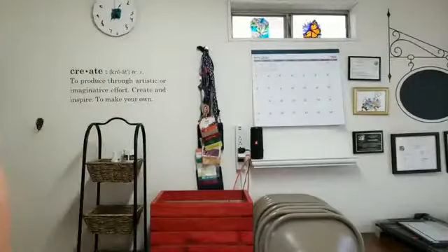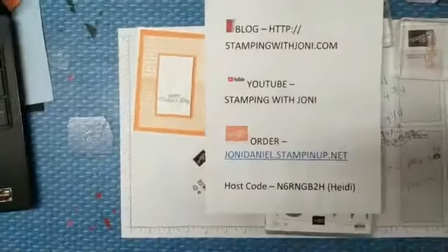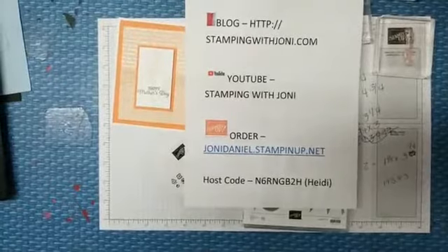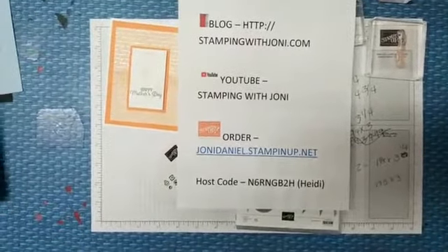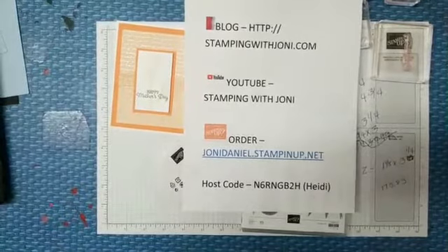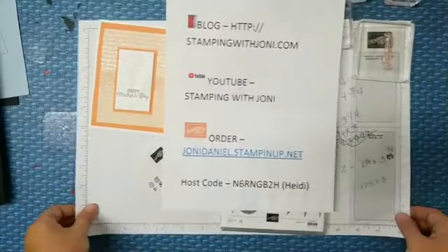Tonight we're going to do a simple card with some retiring product — let's get to creating. Hi Lise, hey Cheryl, how are you guys? I miss seeing everybody. I see that I have three on here with me — and Denise, I almost missed ya. Sorry, honey.